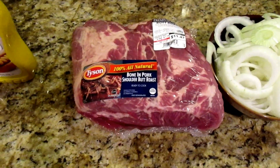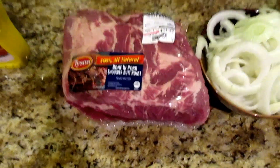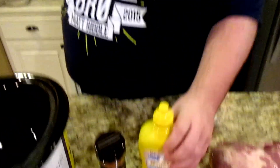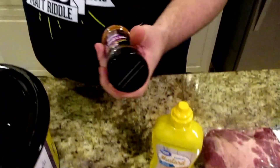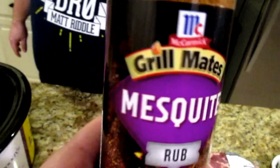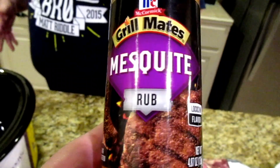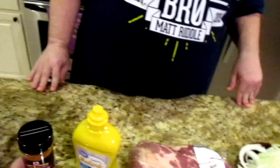It doesn't have to be bone-in. I just like bone-in because you can always tell it's done — the bone will just slide out. The other two things are spices: we're going to need mustard, just regular mustard. And this is the rub I use, the Corbett Grilled Season Rub. You can make your own. This is the one we like most for barbecuing.